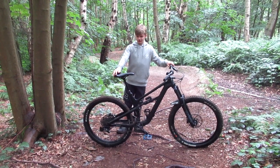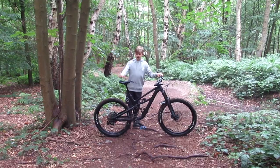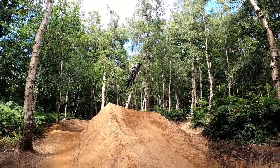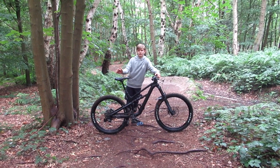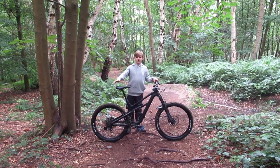Hello everyone, welcome back to my channel. Today I'm reviewing my bike — this is my Canyon Spectral AL 5.0. Through the website it's really easy to buy. You get aluminium models and carbon frame models running from about two thousand to six thousand pounds, and you get four different sizes, extra small all the way up to large, so there's a lot of options when buying a Spectral.